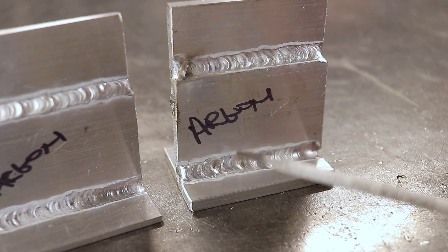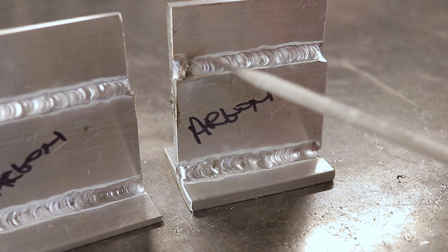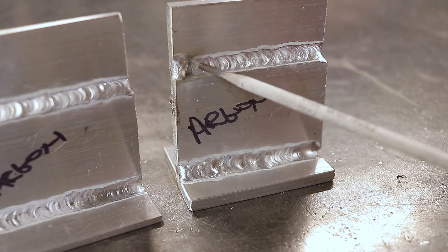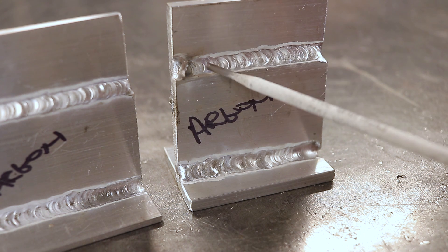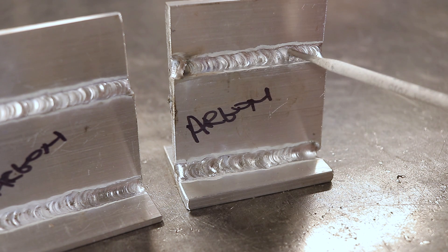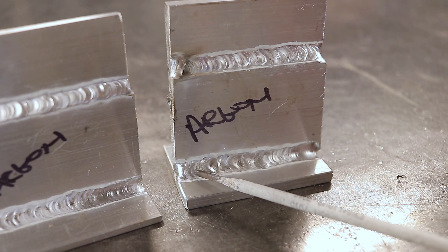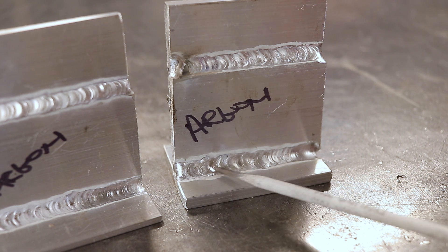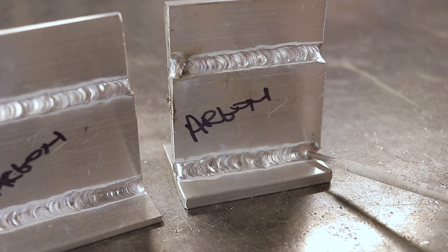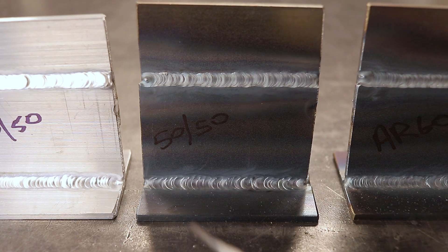On the quarter-inch material with argon, this became a real problem. At 175 amps I had the pedal smashed all the way down — it was all I could do to heat the metal and bring the aluminum to a puddle. It took a lot of work, especially on the T-joint, even after preheat from the lap joint. I still struggled at 175 amps to control the puddle and get any kind of bead going, until right at the very end where it got really hot and started to flow fairly nicely.